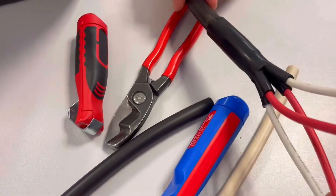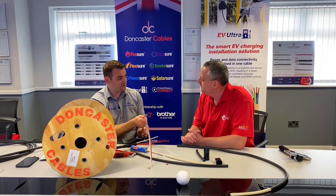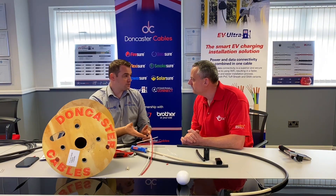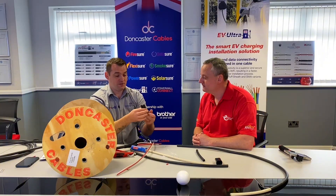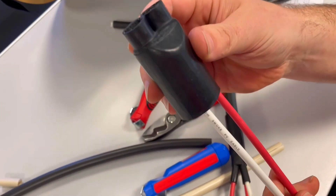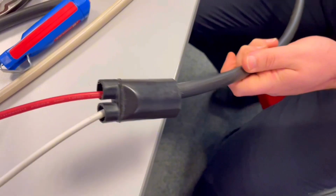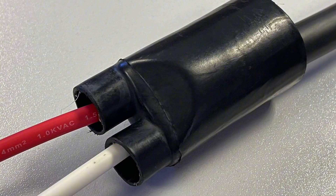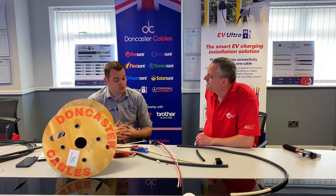Initial feedback was people asking how to tidy up the end. Some people feel they don't need anything if it's in the loft space, some said they'd just tape it up, some would put it into a junction box, some jelly-filled. We've found large heat shrink that, depending on the ratio, gets down to the right size - slide that on and you get a booted seal on the end. You could also put a gland on there using multi-hole insert glands for two or four cores.